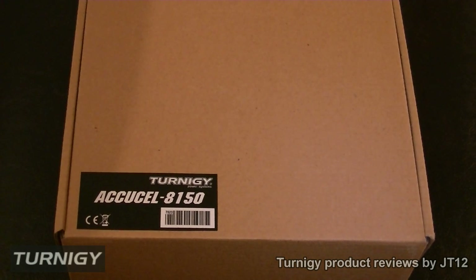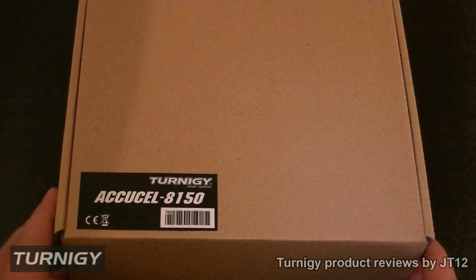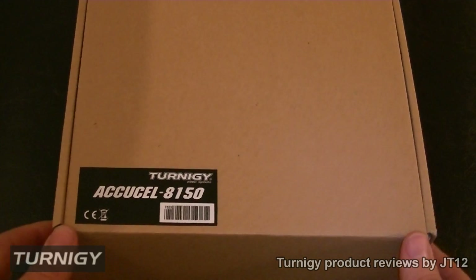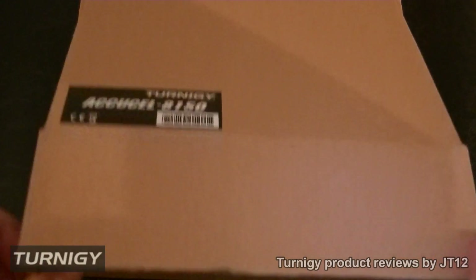Hello, it's J312 and welcome to the video review of the Turnergy AccuCell 8150. This is a Hobby King charger — a Turnergy charger from Hobby King — and it has loads of awesome specs. So let us take it out of the box.